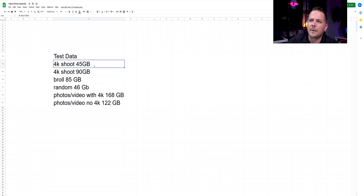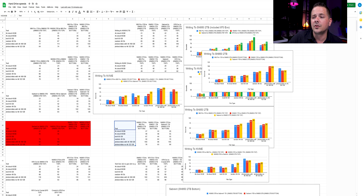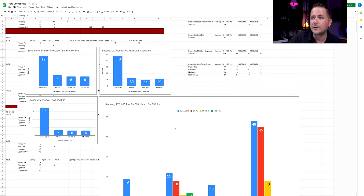Starting off with a quick explanation of my data sets: I have folders with 45 gigabytes and 90 gigabytes of a 4K shoot with random size videos, B-roll of 85 gigabytes, a random folder of 46 gigabytes worth of thousands of files, and photo and video shoots with 4K and non-4K at 168 gigabytes and 122 gigabytes. When doing data set work, keep everything together and use the same data sets — this takes up a lot of time when moving things back and forth. I've been doing several different tests repeatedly and averaging the results. I'm still doing a lot of testing on load times, and I'll cover Gen 3 versus Gen 4 in a separate video.